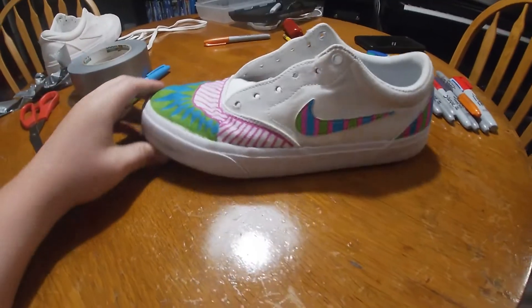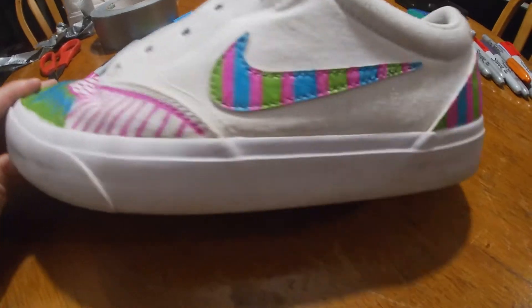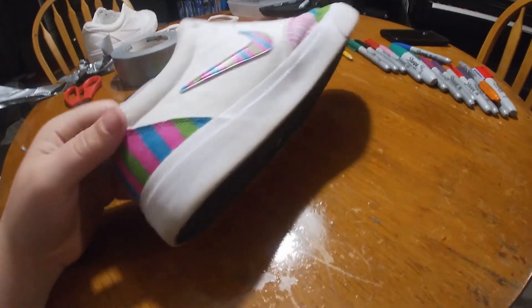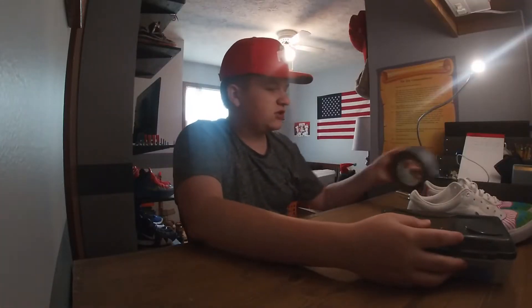The back is finished now, it's pretty fire. Now I'm gonna take off the tape. This is the finished first shoe — it looks pretty cool. I just like the colors.